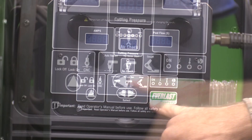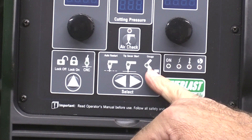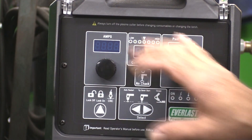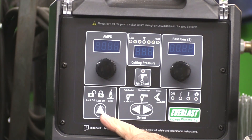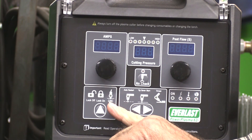On the control panel, you've got your selector here for either auto restart, tip saver mode, or gouging mode — that's one of the new features. On this side, we've got a lock for the control panel, so you can get your settings just the way you want and then lock it so nothing gets bumped, nothing gets changed. And of course your CNC selector, which is another new feature.